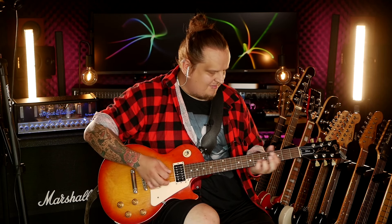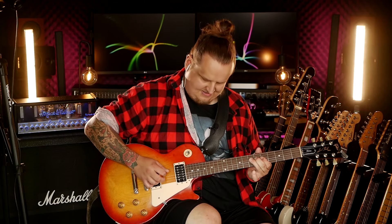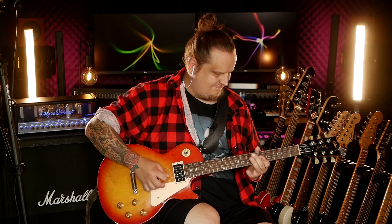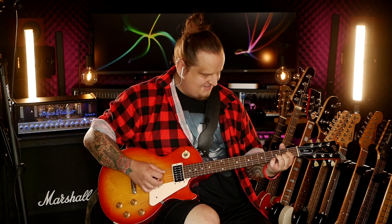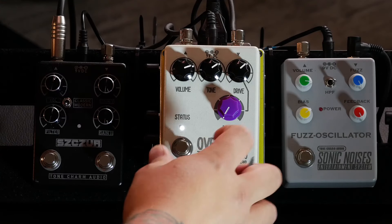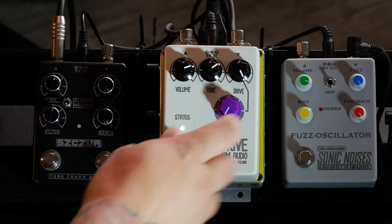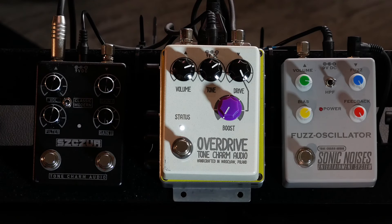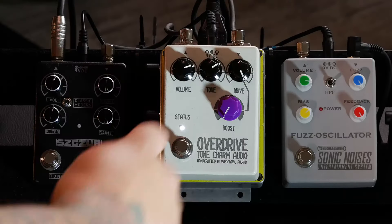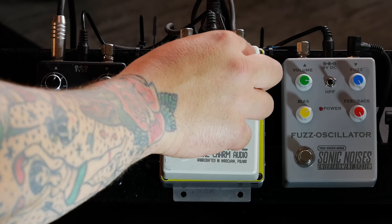That sounds — I love it. Let's dial in the maximum drive possible, without using the boost yet. And at the brightest tone setting.